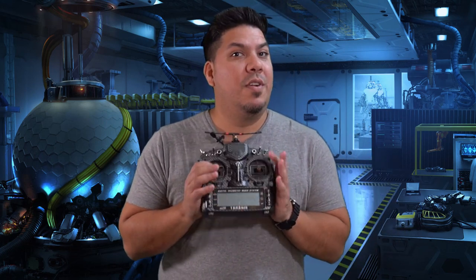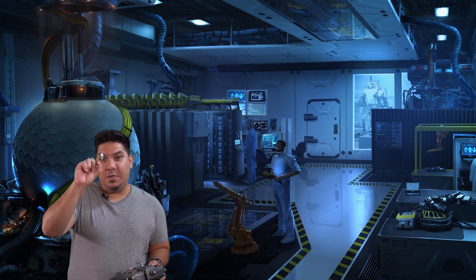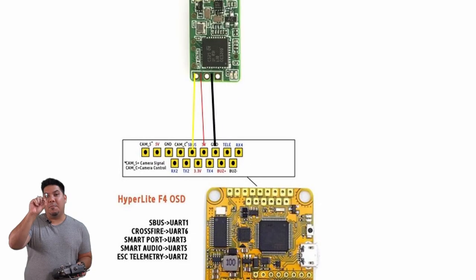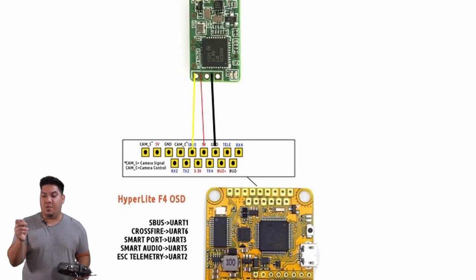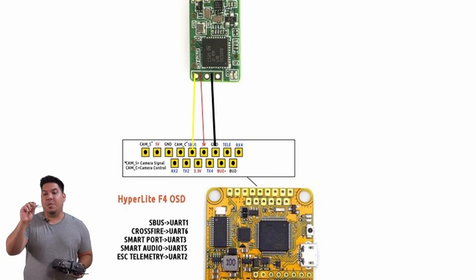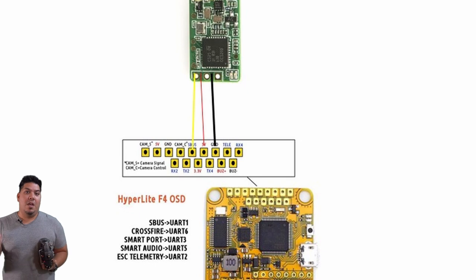What these do is very simple — it is the controller to your drone where you input your stick commands in order to transmit your signal to the receiver. Here is a receiver: this is the FrSky XM Plus receiver, which is installed in your drone or quadcopter. It has three wires: power, ground, and signal, which connects to your flight controller.